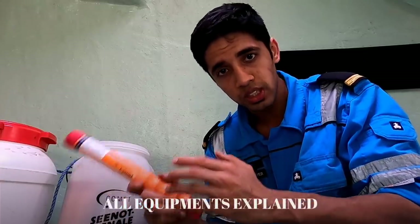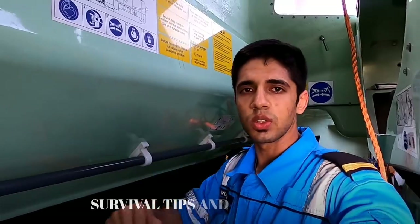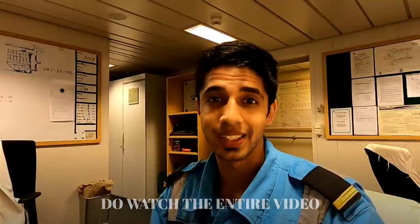We are at distress, we need immediate assistance. Manually, you know, manually, physically. May God never let this thing happen to you guys.